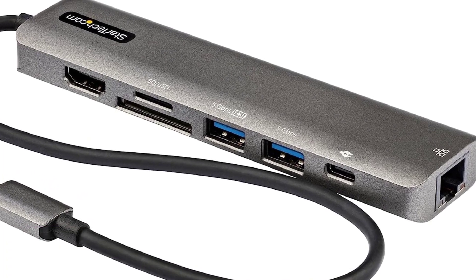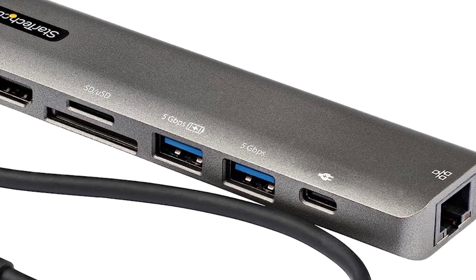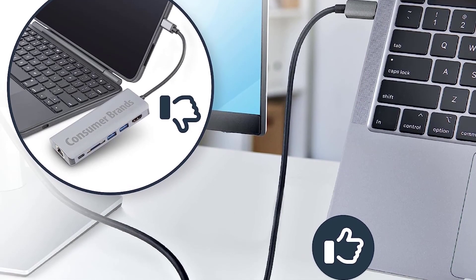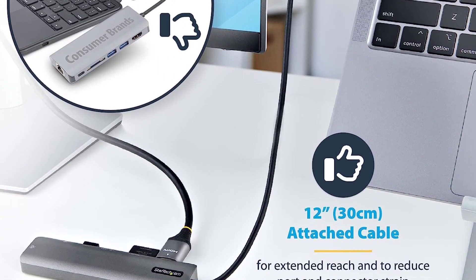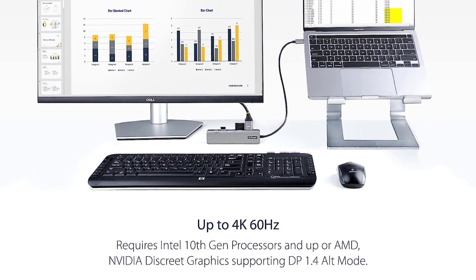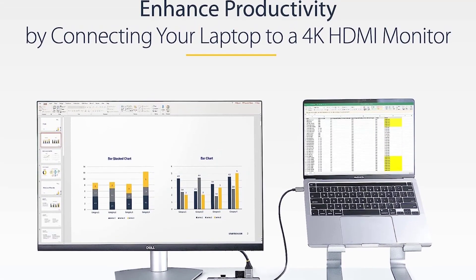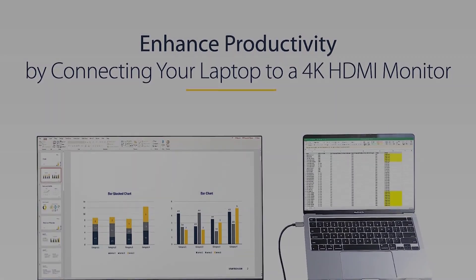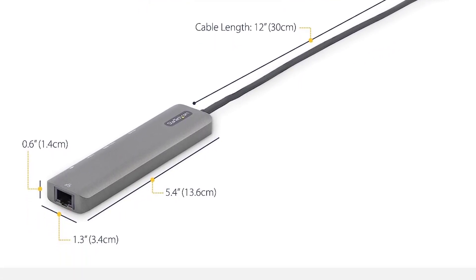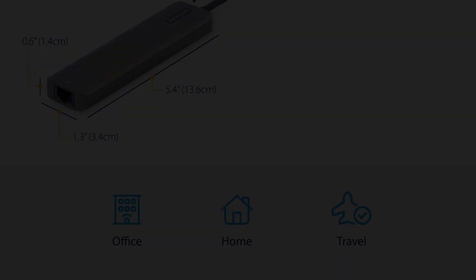Number 3: the StarTech USB Type-C Mini Dock. This is a USB-C multi-port adapter featuring USB-C to 4K 60Hz HDMI 2.0, 100W PD pass-through, SD, microSD, a 2-port USB hub, and Gigabit Ethernet — all in a compact USB Type-C Mini Dock with a 12-inch attached cable.